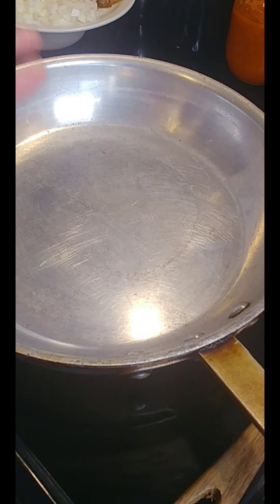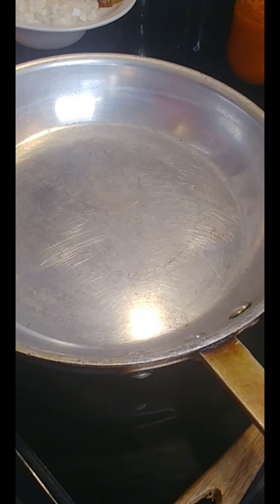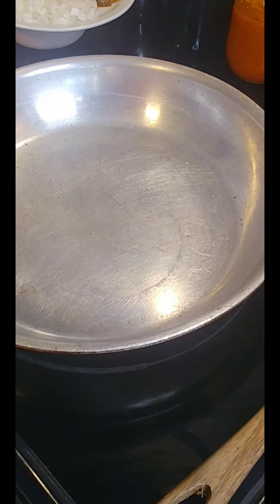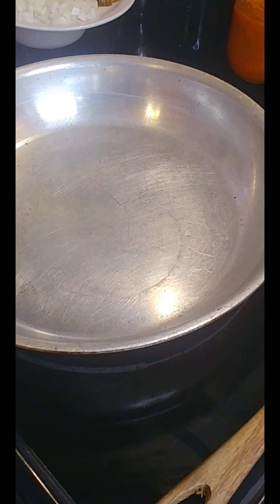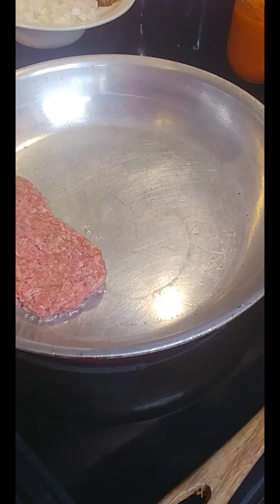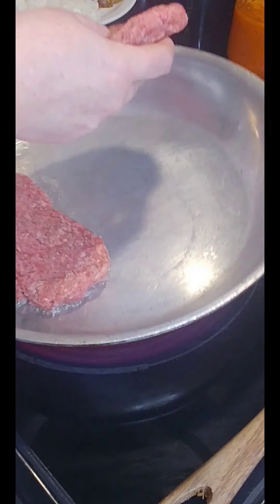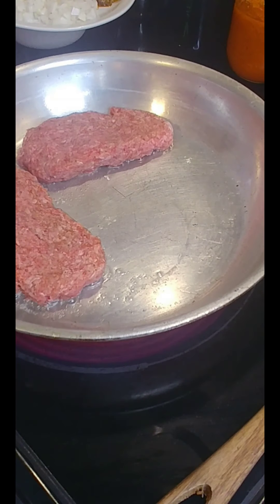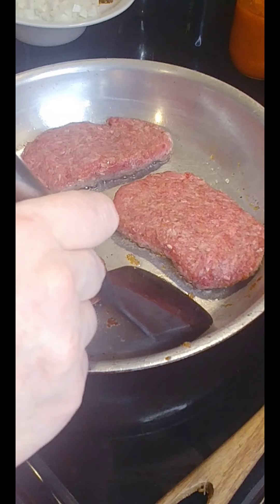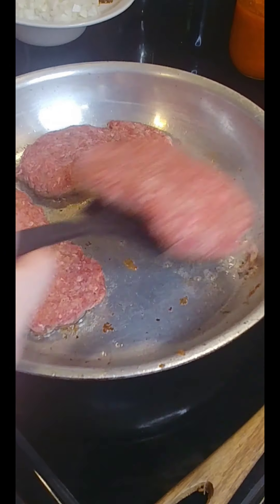Make sure you're using an oven-safe pan — whatever you have, as long as it's oven-safe. I'm getting some oil in here. The first thing I want to get done is browning on the outside. My oven is at 400 degrees. I'm getting these in — nice sizzle! I'll turn up the heat just a tiny bit because these cold steaks going in are really going to bring down the temperature. About three minutes in, that's a nice color — let's flip them over.